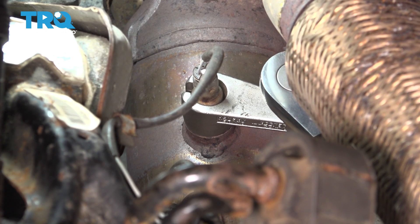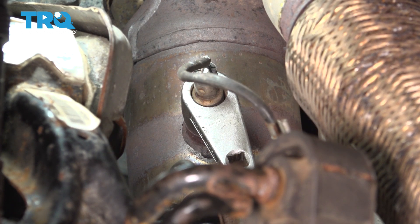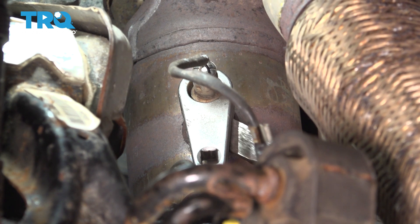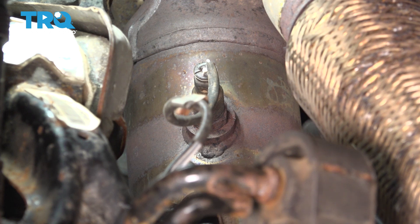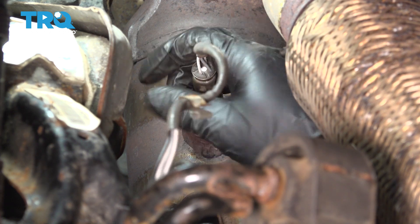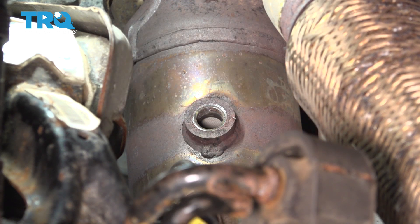Get a little bit more leverage on that. Now get your socket off of the sensor and unthread the sensor. There it is.